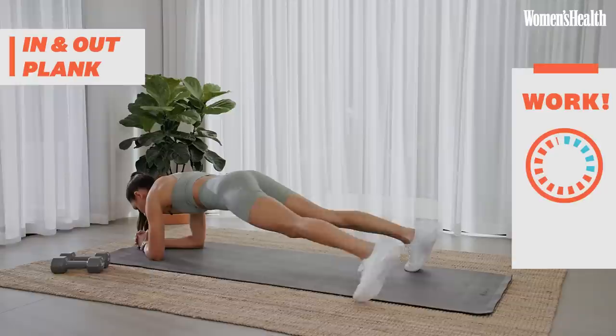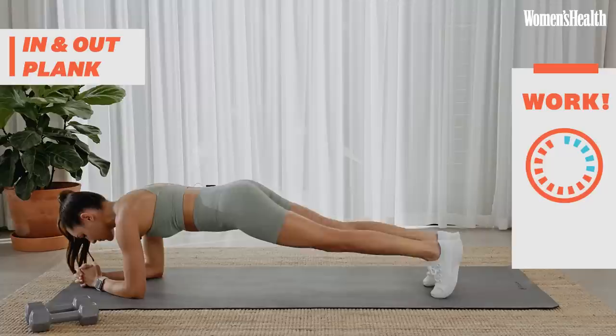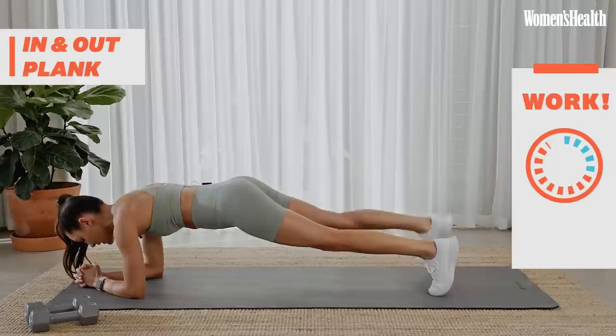We're just going to step out, trying to breathe as normal as possible. 30 seconds. You can alternate your feet in and out, whatever feels most comfortable for you. 10 seconds.